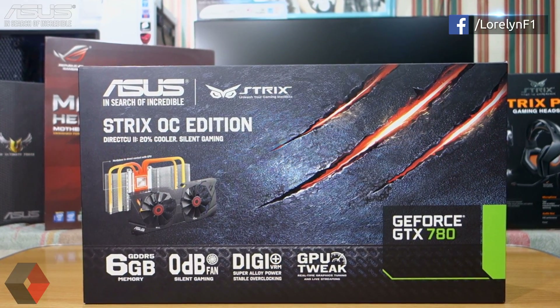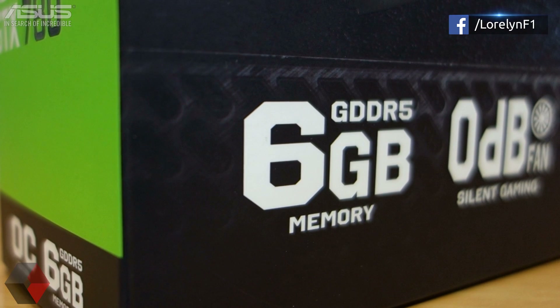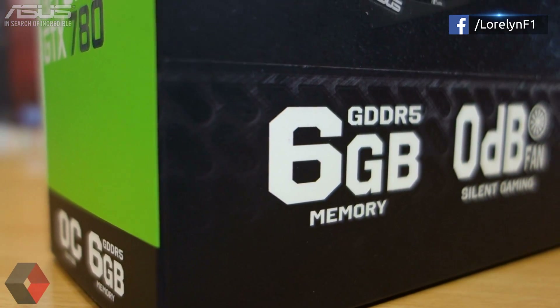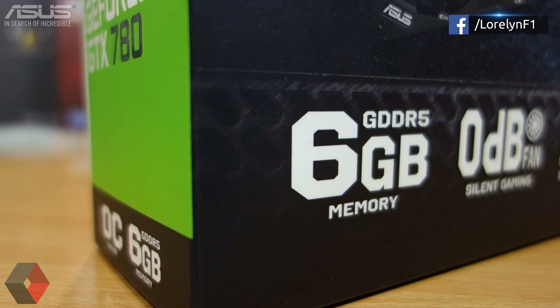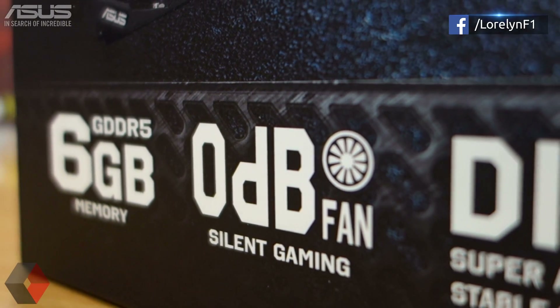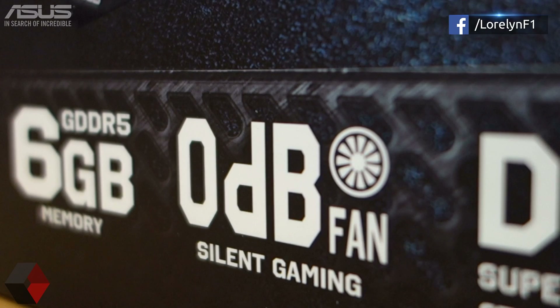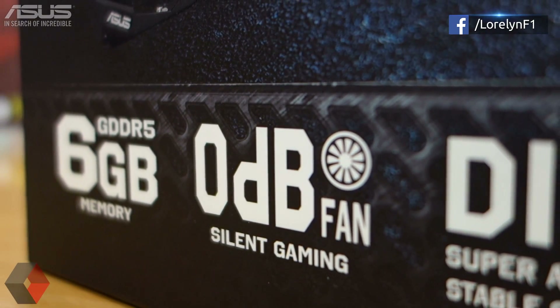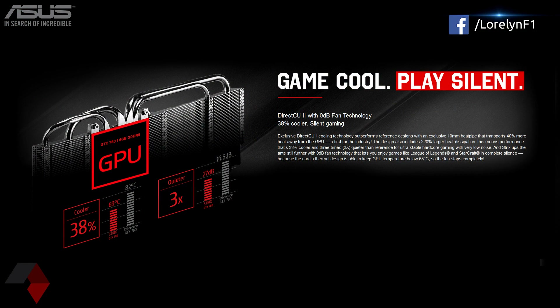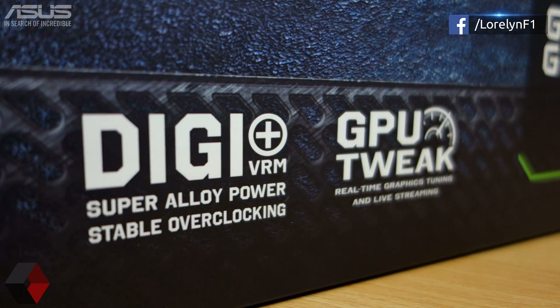ASUS always impresses me with their product design and packaging — I really like the design of this one. It has a gigantic 6GB of GDDR5 memory, which you will definitely benefit from if you're using a 4K monitor. Then we have the 0dB cooling technology — what that means is the fan won't spin until it reaches a certain amount of load and heat. But you can always control and activate the fans manually using ASUS GPU Tweak or MSI Afterburner. That's absolutely silent gaming. Later we will check the fan noise, so keep going. Then there's DIGI+ VRM and GPU Tweak.